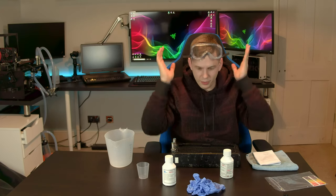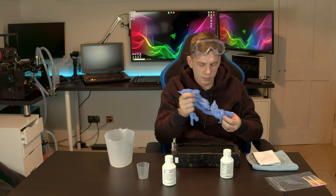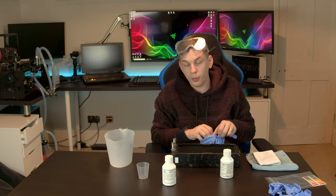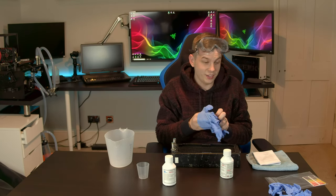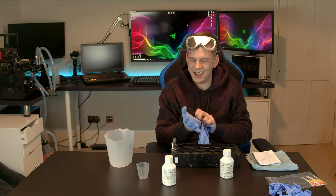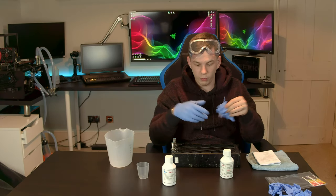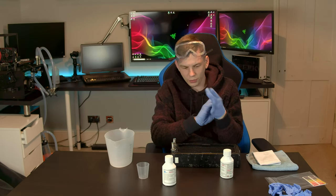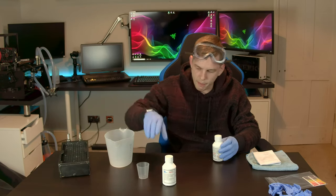Get your PPE on — rubber gloves, there are a couple of pairs included. Normally I wouldn't do this in my studio; this is something I'd do in the kitchen when I have access to a tap. I'd recommend doing it somewhere with running water, so that if you have any accidents you can immediately rinse yourself or your item off.